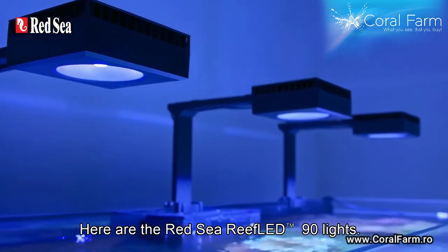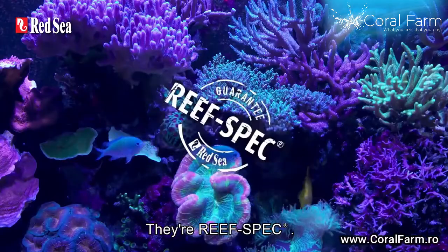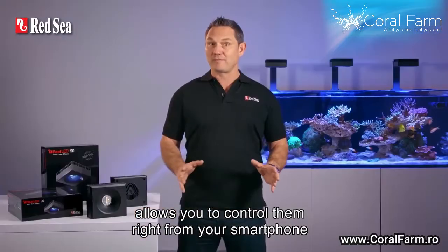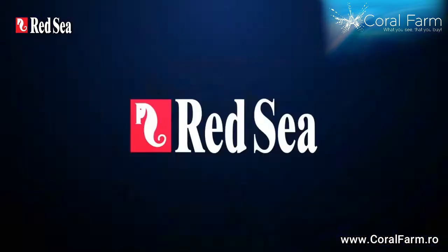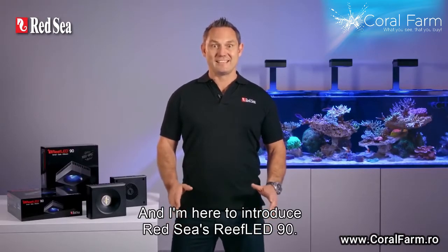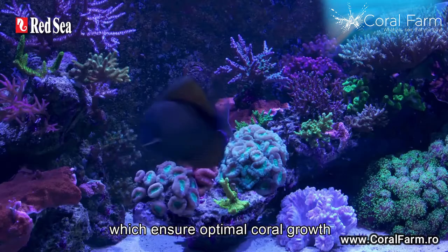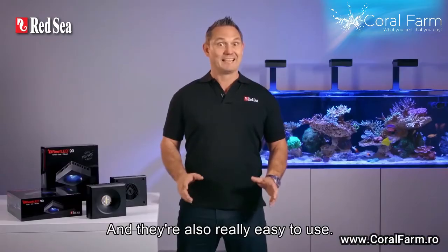Here are the Red Sea Reef LED 90 lights. They're reef safe, they're reef spec, they're easy to set up, and their built-in Wi-Fi allows you to control them right from your smartphone using Red Sea's Reef Beat Smart Aquarium app. Hi, I'm Paul and I'm here to introduce Red Sea's Reef LED 90, our smart reef safe lights which ensure optimal coral growth and coloration, and they're also really easy to use.